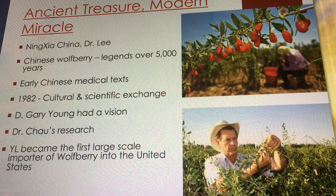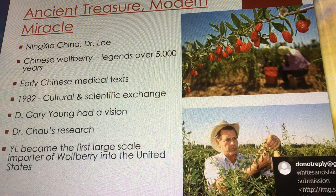Prior to Gary, imports of goji berries were all powdered — and that's common, we see a lot of powdered or dried versions of goji berry. Not very often do you see a puree, which is what NingXia Red is. NingXia Red is pureed wolfberries.